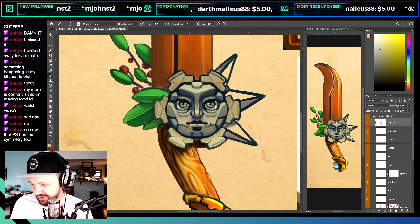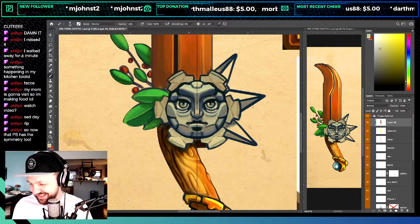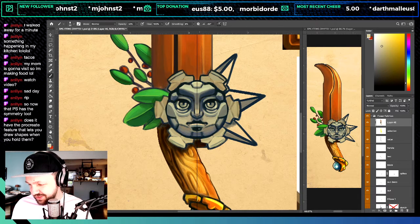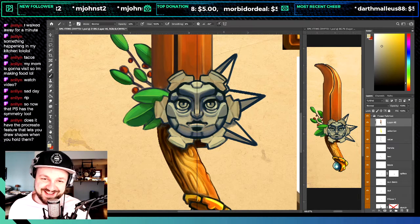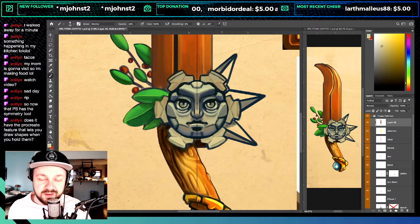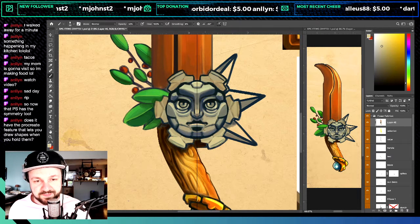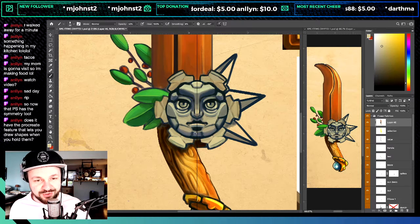Now that Photoshop has the symmetry tool — does it have the Procreate feature that lets you draw shapes when you hold them? No it does not, unfortunately. That's like my favorite thing on Procreate though. It's so nice to just draw a little egg shape and it's like, 'Do you mean this? Did you want to draw this?'